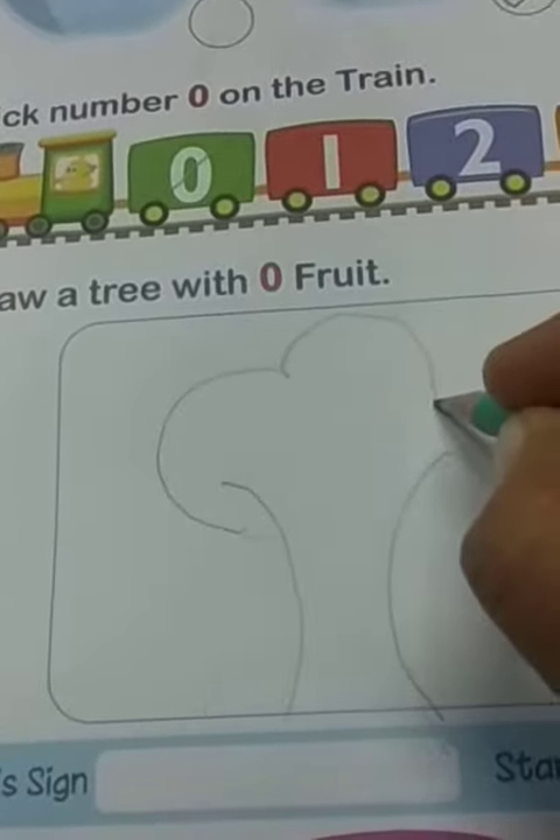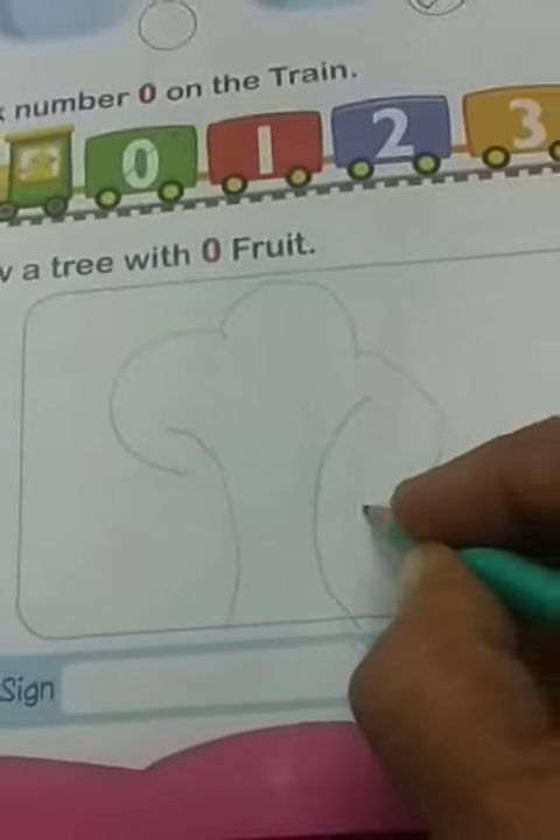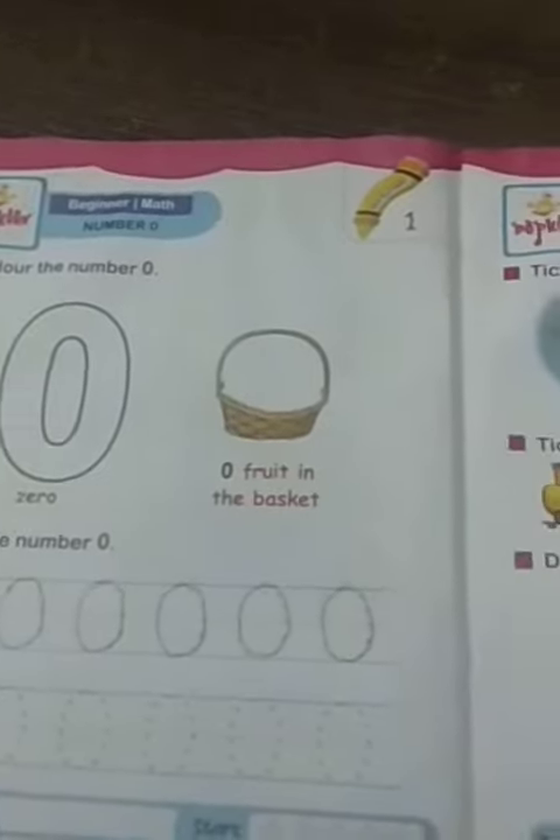Curve, curve and curve. So children, you have to do page number 5, 6, and 7 in the number book. Bye children.